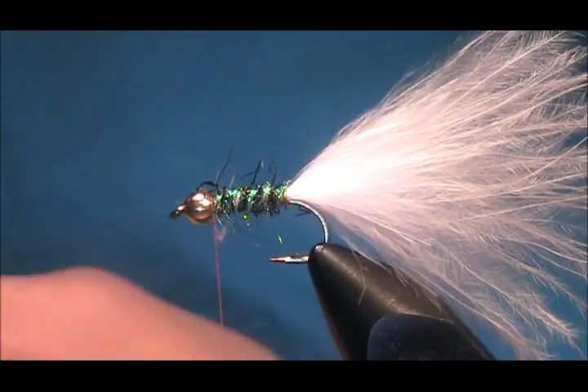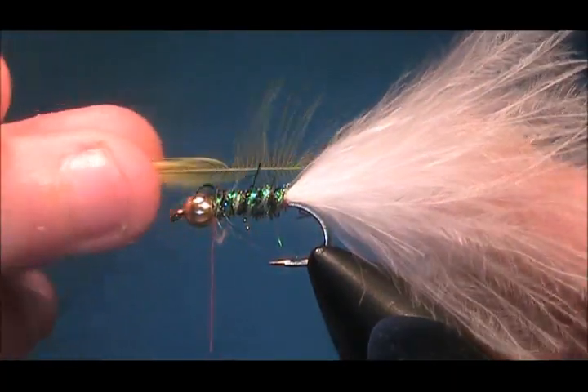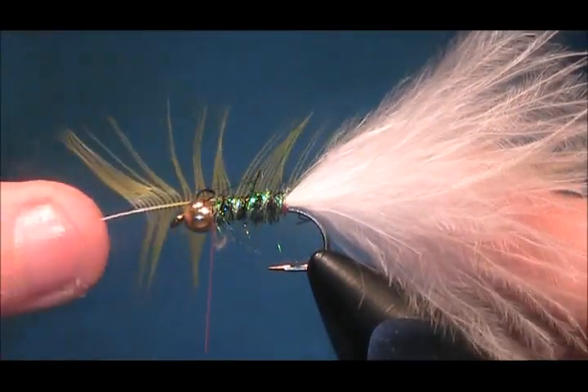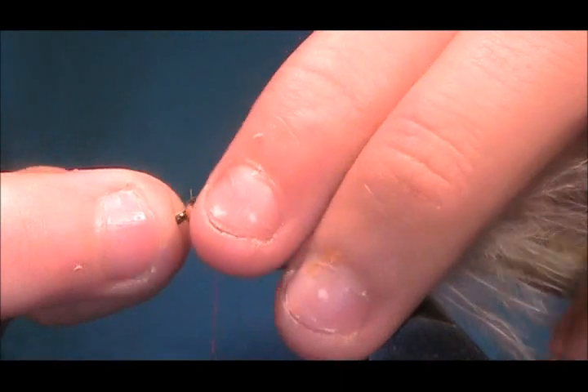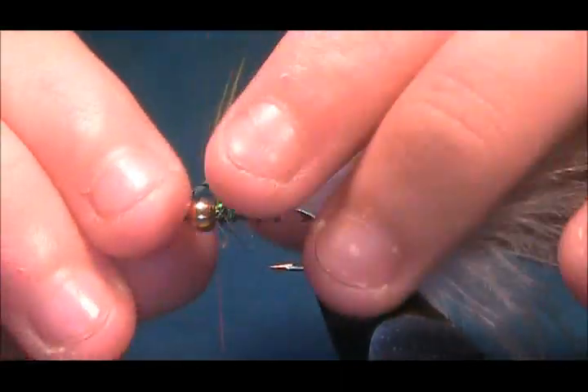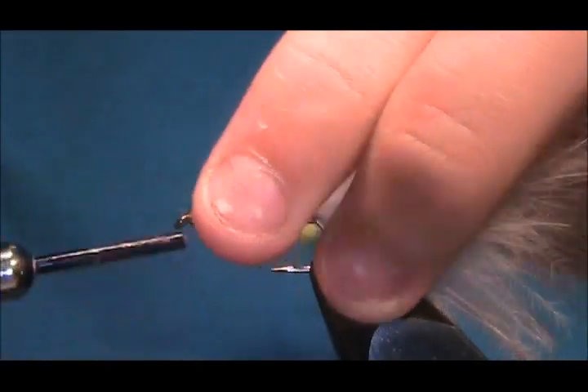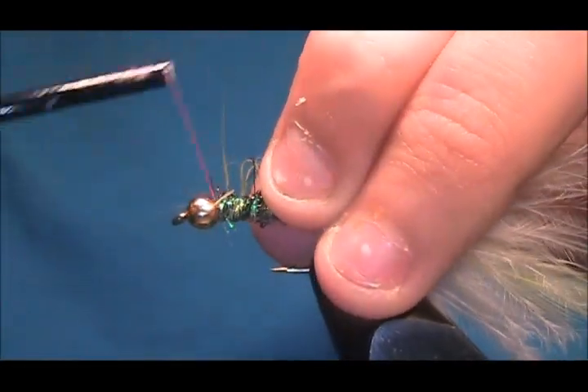Now the hackle I'm going to use is a yellow cock. The barbs are quite long, but it works very well. Set it on the side and get a good couple of turns there.